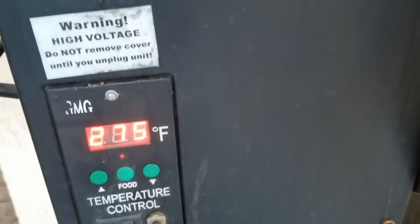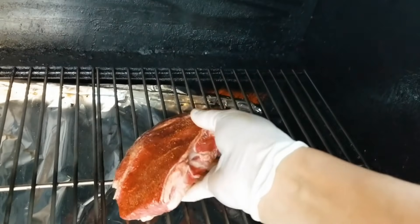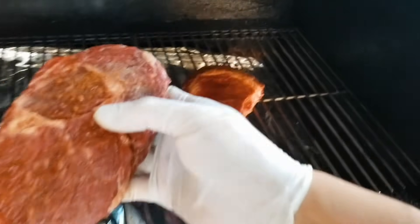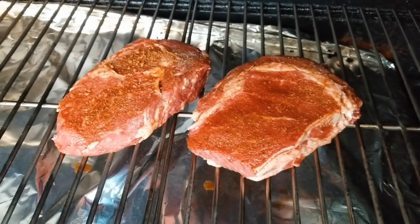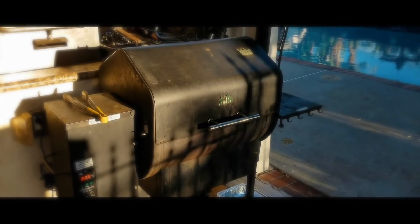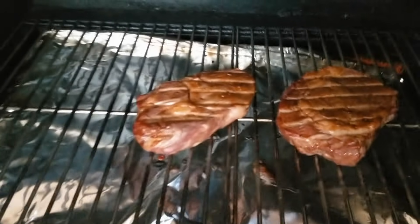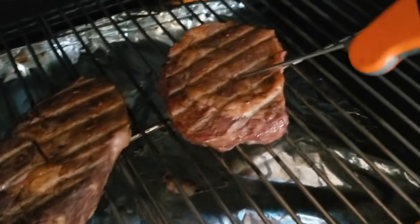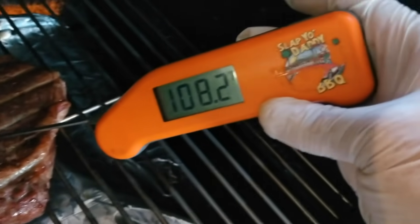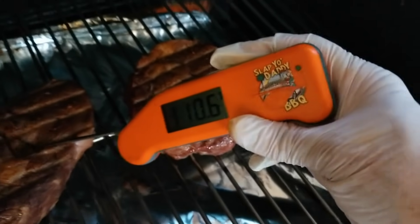Our smoker is set for 275°F, so we're going to do a smoke followed by a sear on the grill grates. The smoker is nice and hot. I'm going to put the steaks in to smoke until the internal temperature is around 110°F. The steak has been marinating in the fridge for about 45 minutes to an hour so that the marinade and seasonings have been able to penetrate the meat. It's reading 108°F — that's good enough, so we're going to pull it now and sear it.